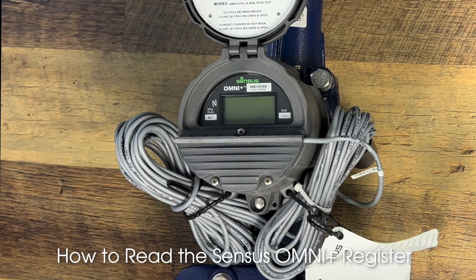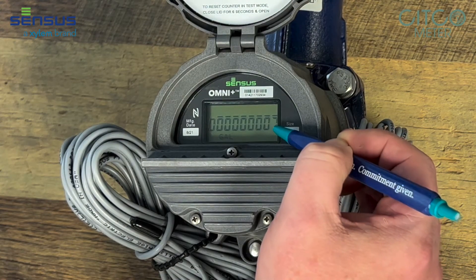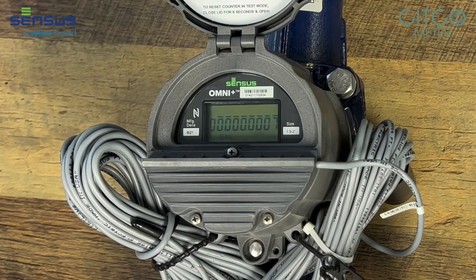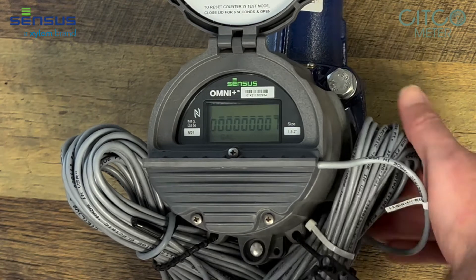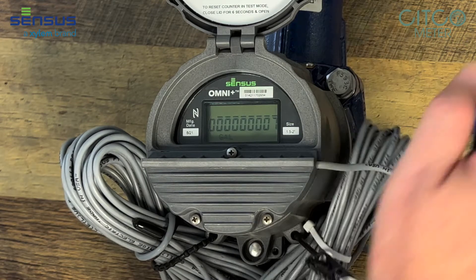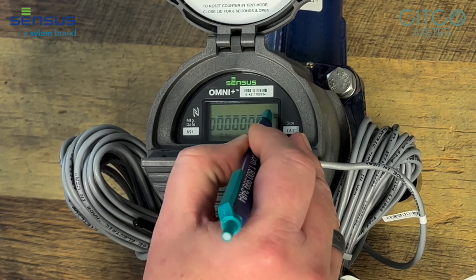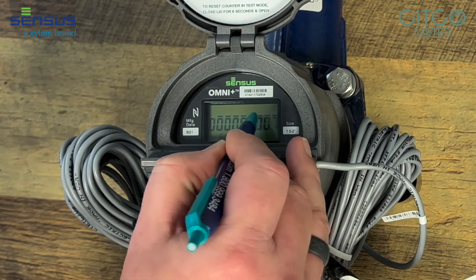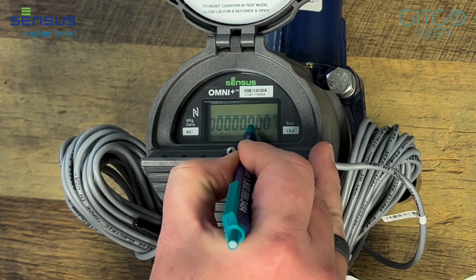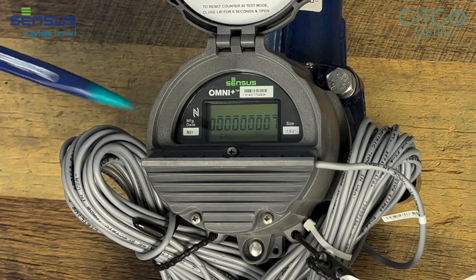You open this register up and it takes just a second for it to pop up. This meter reads down to one gallon — that's the last number here — and the dashes above the meter show what increment is going to come out through the AMR side of this meter. It would go to a radio or touch read, however you decide to read it, but these are the digits that will be put out through that system. Every dash shows an increment of read, so if this meter was read down to 10 gallons the dashes would stop here; 100-gallon dashes would start here. It shows you what increment the meter is reading in, and it's reading in gallons.